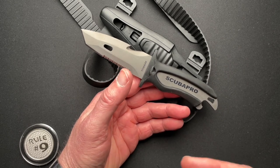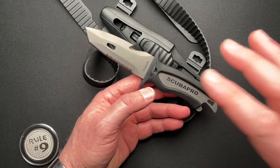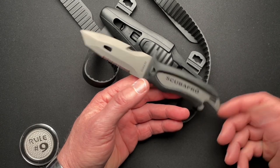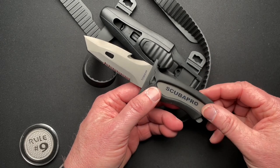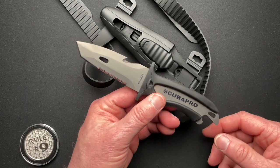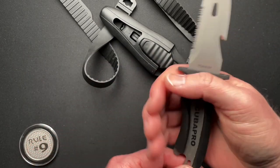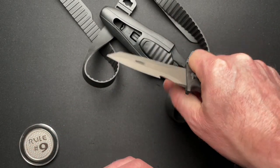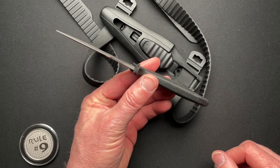The BCD draws in water and releases water and air to keep you neutral — so you're not sinking or rising in the water. I learned about those a little bit from the movie 47 Meters Down that I watched recently; they talked about BCD a lot. I didn't know what it meant until I looked it up. The blade thickness is 0.121 and overall thickness is 0.427.